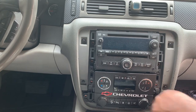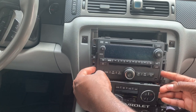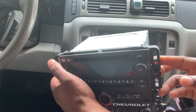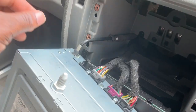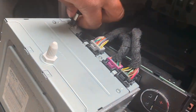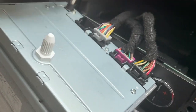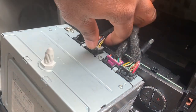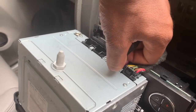Now let's take the radio out. Just grab both pieces and it should separate just like that. We're going to unplug the antenna here — it should come straight up. Antenna, this cable here, connector, next connector.